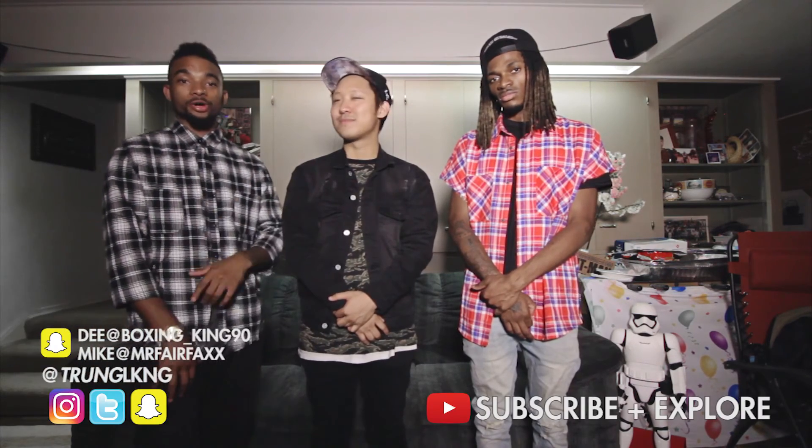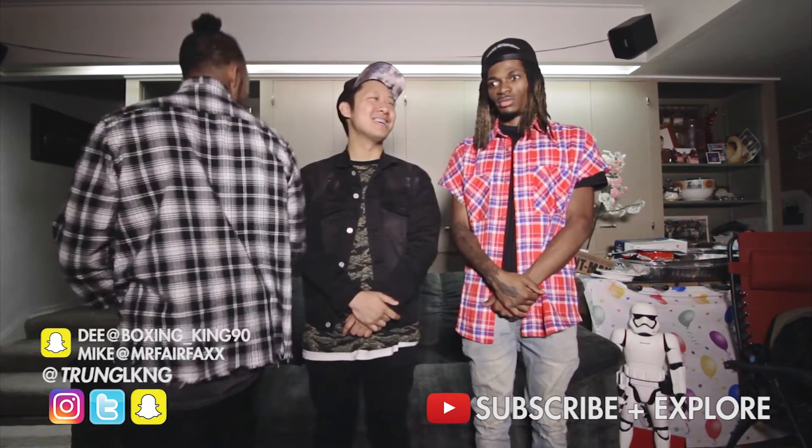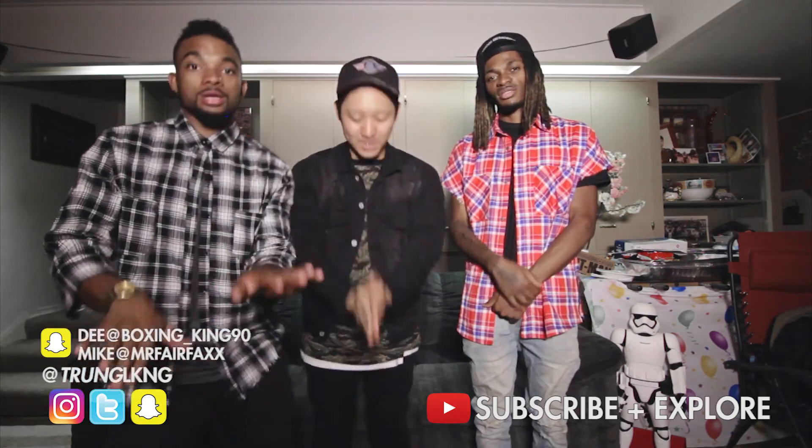Alright guys, this wraps up our denim series. We just finished up our denim jacket guide — this is Dee and Mike, our amazing models. We hope that with these tips you guys have an idea of how to style yourself. But at the end of the day, wear what you like and dress how you feel. If you guys have any other questions about what you'd like to see in the future when it comes to fashion tips, let us know — comment below. If you like any of the looks or have any opinion on what else we should wear, also let us know. Hit that like button and go hit that subscribe button for more. Just keep looking good. Thank you guys for watching. Peace.